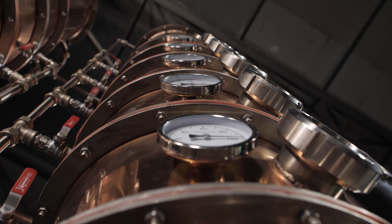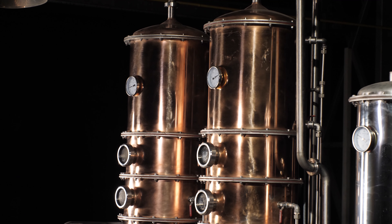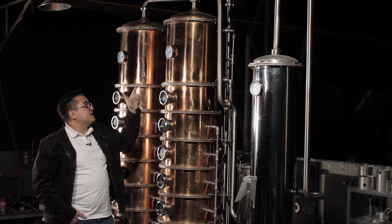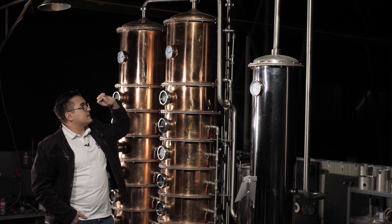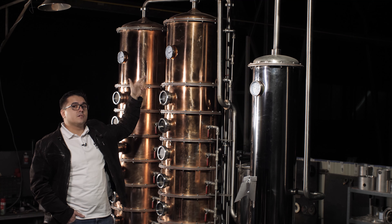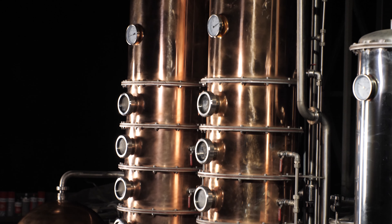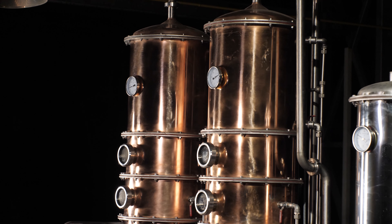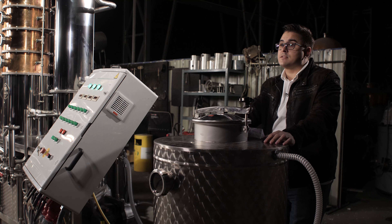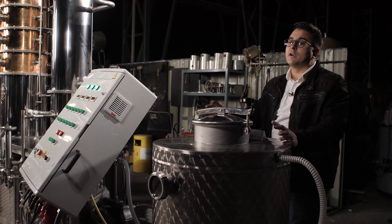The most specific thing about this still is its multi-purpose nature. You can use both columns as distillation columns and gin baskets, or only one column, as well as one column with a gin basket. You choose the function depending on the beverage or recipe you have. You can also change the number of bubble plates you're using by opening these valves — like this. Easy as that.